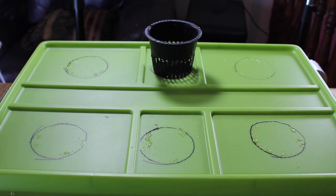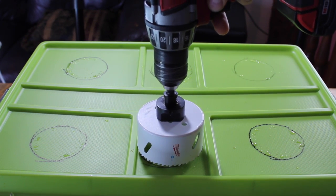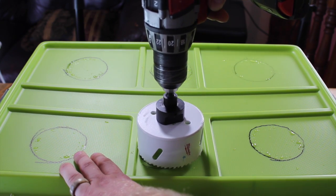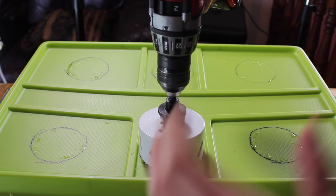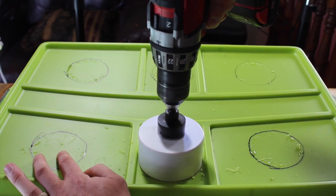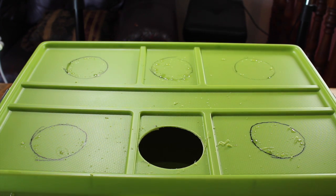Now that we have all our net pot outlines done, we are going to take our drill and drill our holes for the net cups to sit in. One thing to pay attention to is when you drill with this, go in the forward direction just long enough to punch a hole through the container with the guide bit. Once you get that hole through, immediately stop and put the drill in reverse. Going in reverse lessens the chance of the drill snapping and hurting your wrist. Now that you have the first one done, just keep going and get all six.